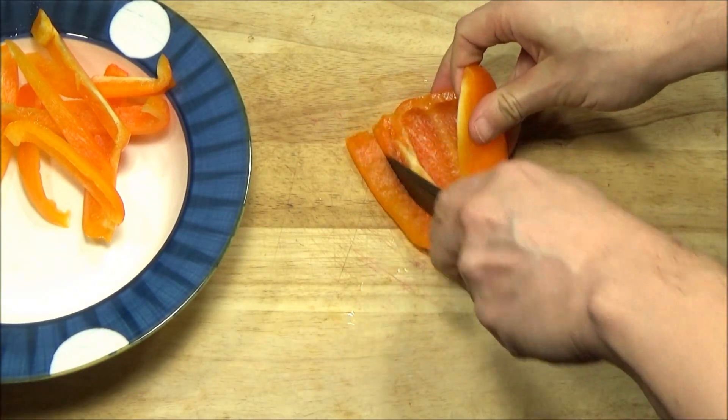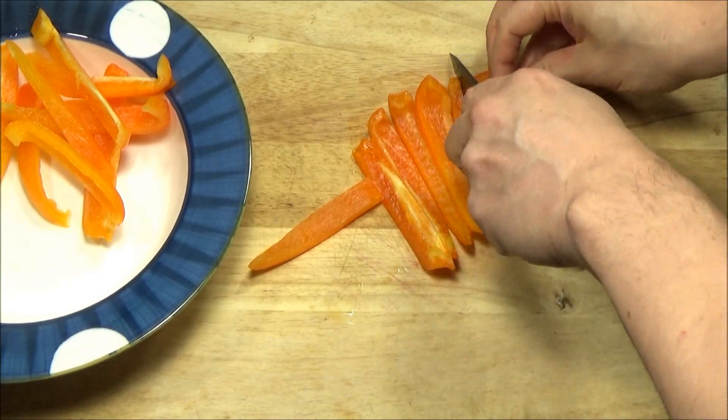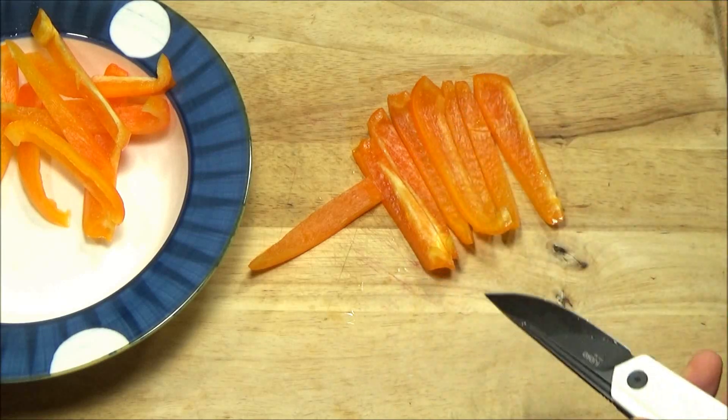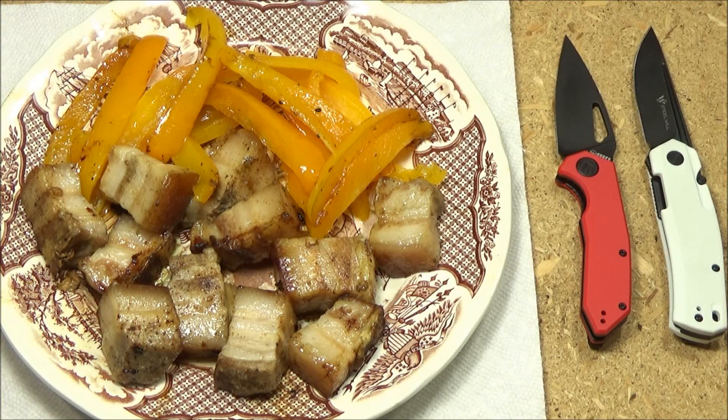The last thing I did was just a little food prep. Here it is, draw cutting through the peppers. It's a short knife, but you could use it for a little camp food prep. There's the peppers. Pork bellies with a side of roasted peppers was for dinner that day.